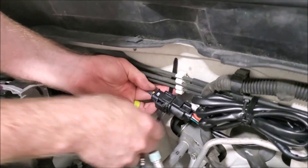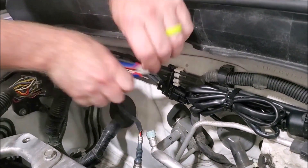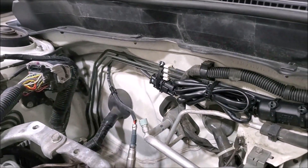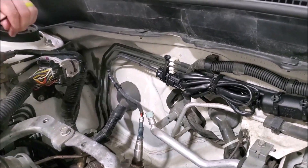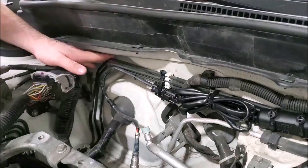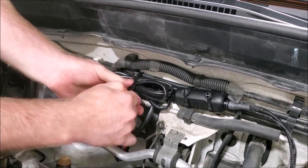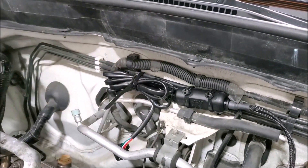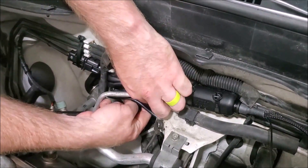Connect the receptacle on the wideband sensor to the matching plug on the main unit and zip tie it out of the way. Make sure to leave some slack in the sensor wiring so the wire itself is not too tight. Zip tie any slack wiring coming from the main unit for a tidy install — you can zip tie it to the firewall or tuck it underneath if you prefer to hide the wiring.